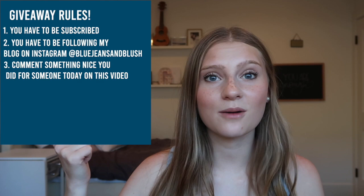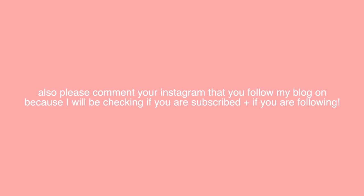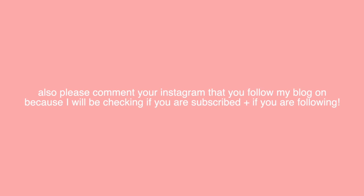The giveaway rules are: you must be subscribed to my channel, you have to be following my blog at Blue Jeans and Blush, and I want you to comment something nice that you did for someone today. This giveaway is only for people in the US. Please comment your Instagram that you followed my blog on because I will be checking if you are subscribed and following. There will be some ways you can get additional entries over on my blog, so go check that out after you watch this video. I'm going to be putting your names in a random generator app and randomly pick the winner. I haven't done a giveaway in a while.